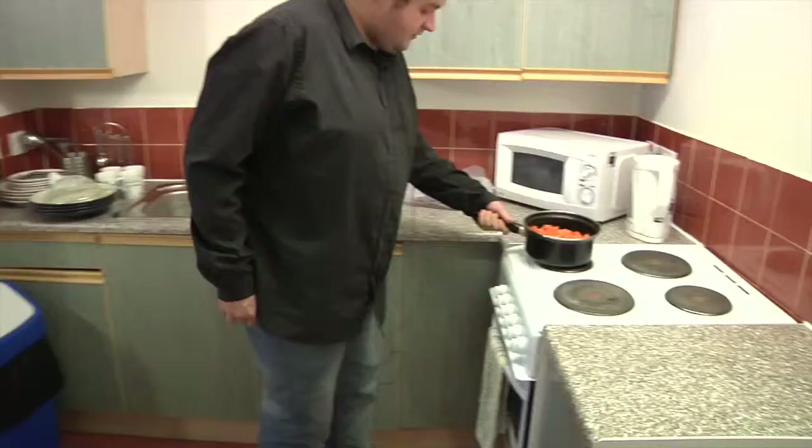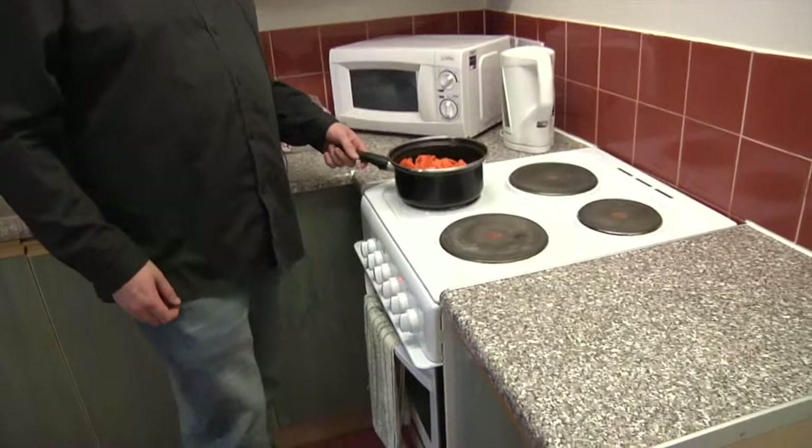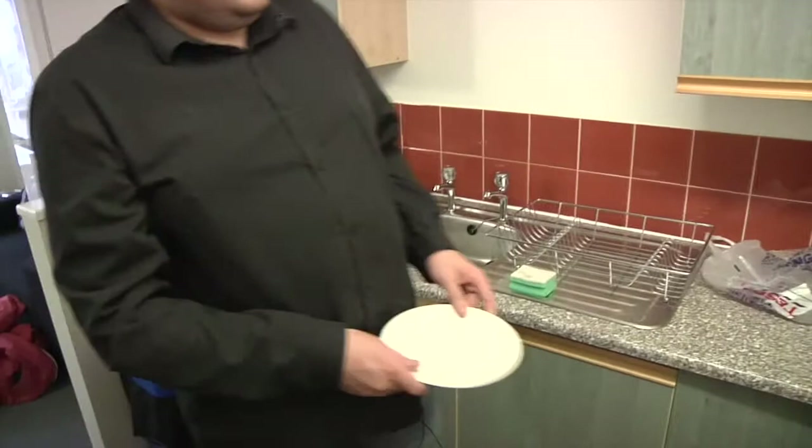Put that heat up to about four — four is a medium heat, one of the middle two numbers. And then it says to put a lid on it. I don't have a lid, but what I do have is a plate. Rock and roll.